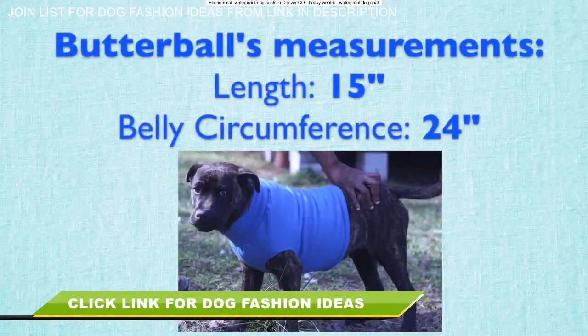Here's a recap of what I got: the length across the top of his back is 15 inches, and the belly circumference is 24 inches.